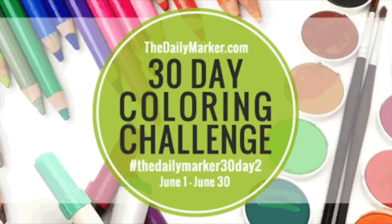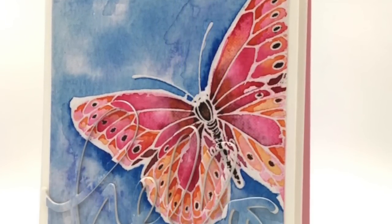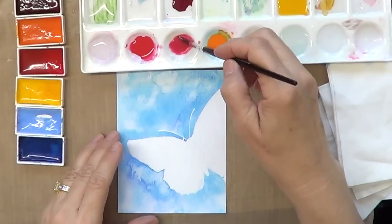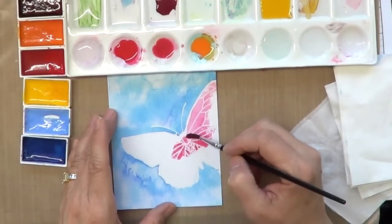Hello everyone, welcome to day three of the 30-day coloring challenge. I've created a watercolor card for Pretty Pink Posh's blog hop — that is tomorrow. A little confusing there, but there's more information on my blog. I've divided this card into two parts.